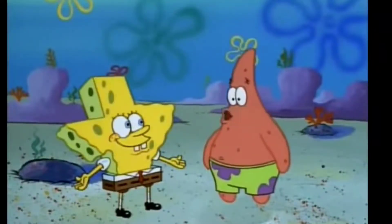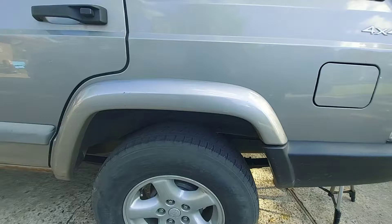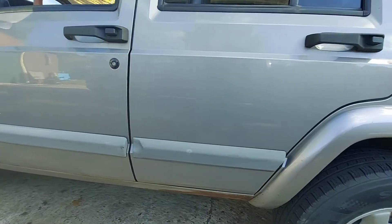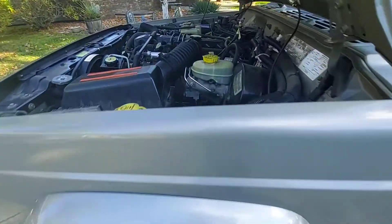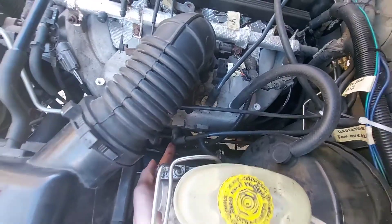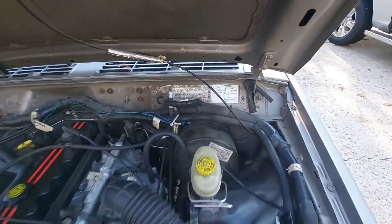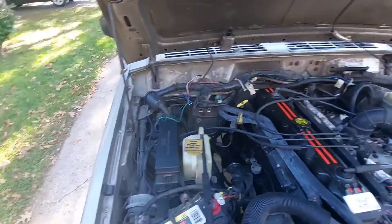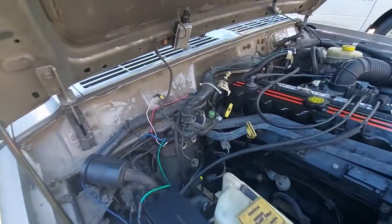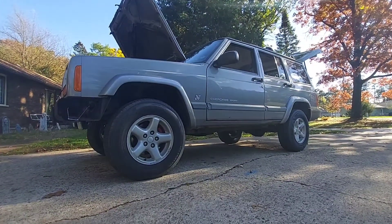The EVAP leak is probably the single most common error code on XJs from 1996 to 2001. They're equipped with a vacuum system that runs from the fuel tank to various other components before ultimately routing to the intake manifold, with the purpose of reusing unburnt fuel vapors to slightly boost MPG and conform to federal emission standards. The evaporative emissions control system is pretty common on all cars after 1996, and in its early days went through some teething troubles — very prevalent on the last of the XJs.